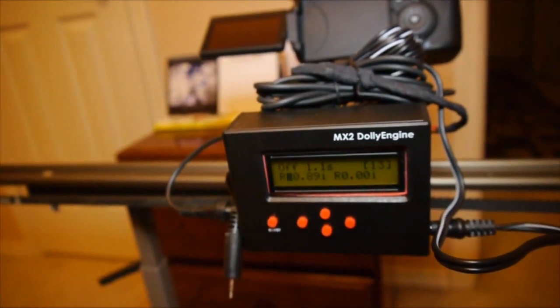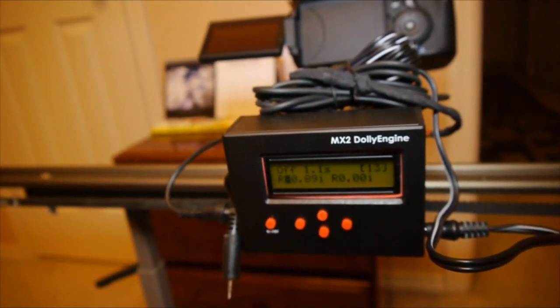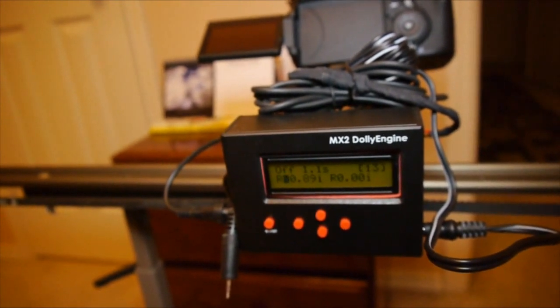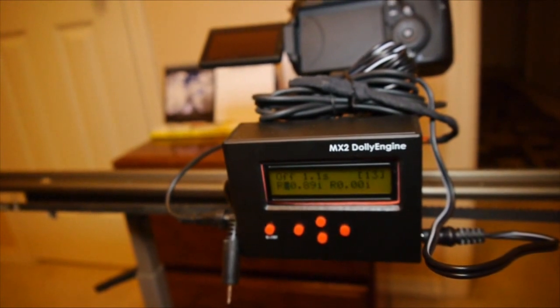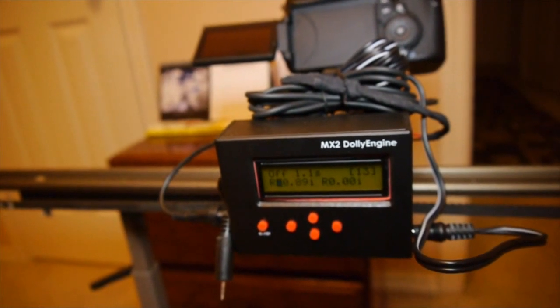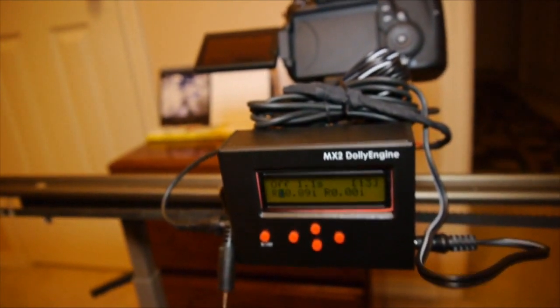I'll list out all the parts. I'll probably end up getting the 12 RPM motor just so I can do slides a little faster, but the current one is definitely sufficient. In post you can speed up your dolly movements if there's no live action and you really wouldn't be able to tell. I'll show a little bit of action here — let me know what you think.